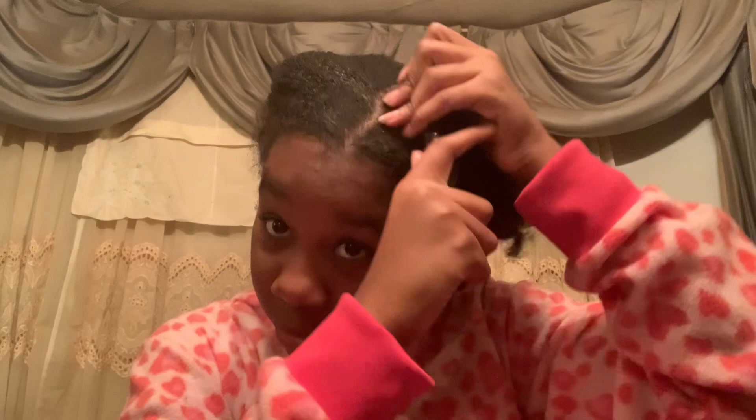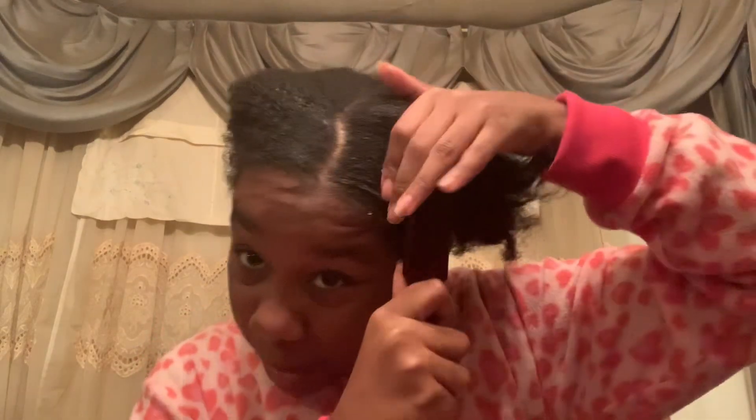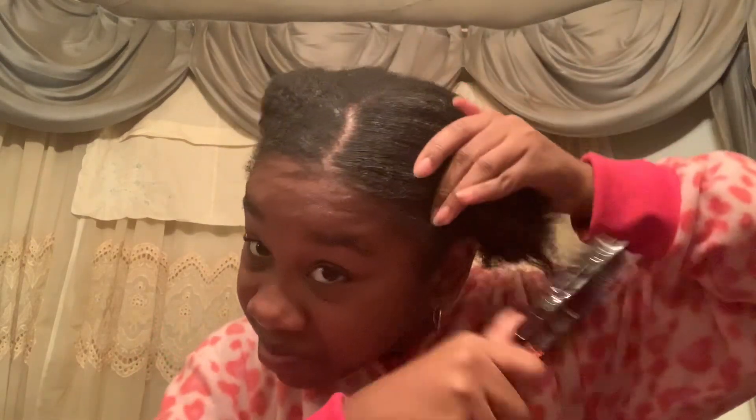Okay y'all, see that? We're trying to loosen it up with some water. I don't know what I'll do with my hair tonight but we're gonna tie it up so it can look good tomorrow. Now we're just gonna part it — we're gonna do one ponytail this time. Last time it was two, we're gonna do one.